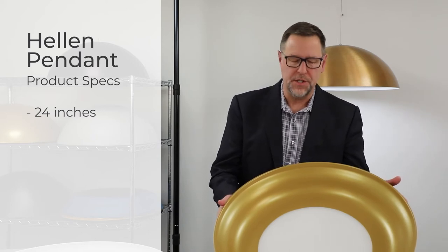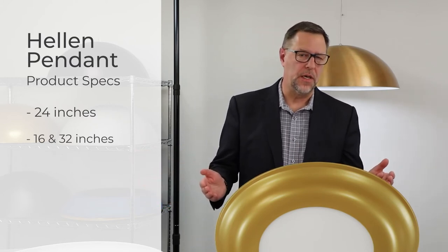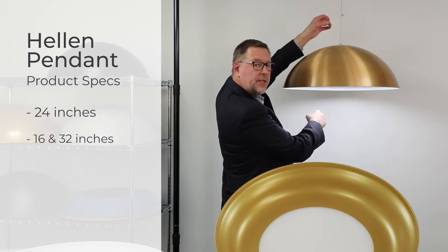Like all Visa products, Helen is designed, manufactured, and assembled here in Milwaukee, Wisconsin. This is the 24-inch diameter version, followed by a 16-inch and 32-inch diameter version coming soon. Overall height can be easily shortened in the field during installation.